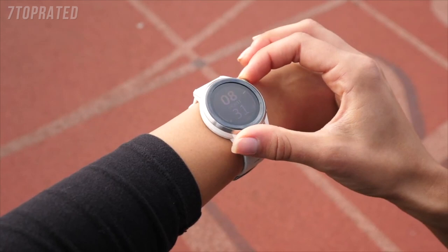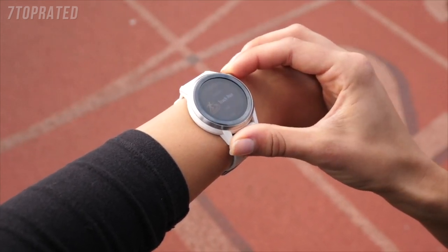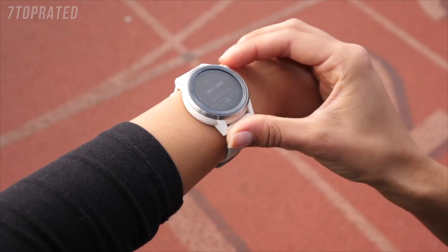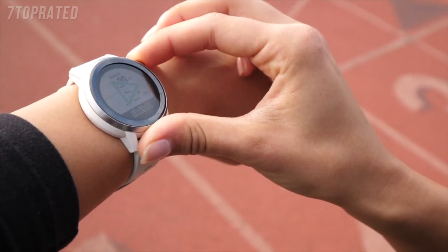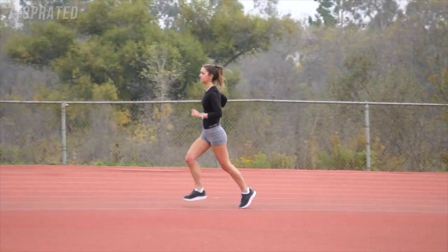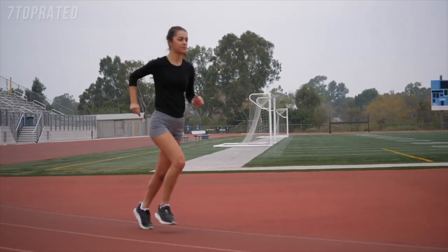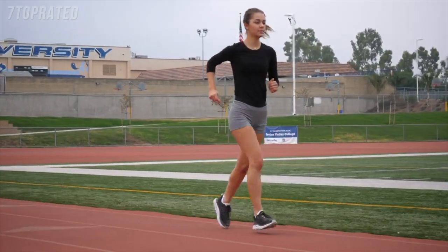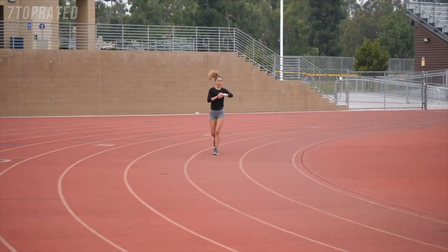To use this feature, simply select Track Run activity on your Coros watch, choose your desired lane, and hit the Start button. The watch uses the first lap to identify you are actually running on a track and will apply the track running algorithm from the second lap on. If you run from your home or your car to the track as a warm-up, feel free to still use track mode for the full run, as the segment not on the track will be measured as regular running.